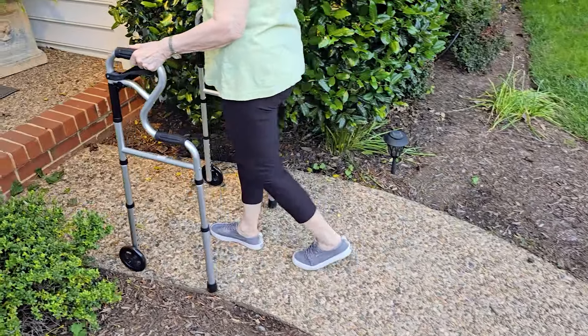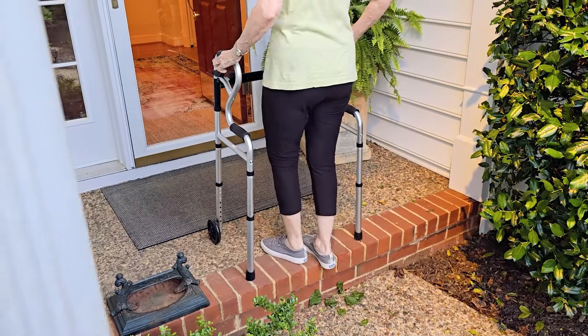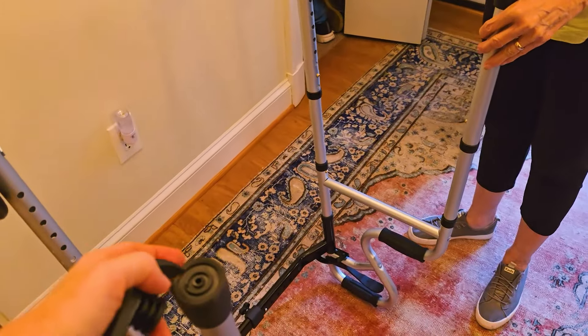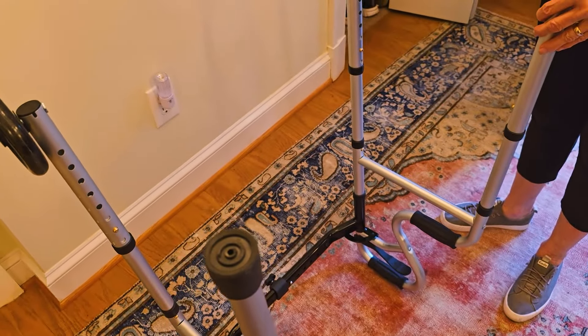The walker supports up to 350 pounds and is adjustable both in the height and the width, which helps you to navigate small spaces. These are little pieces that you can swap out for the back pieces to help to glide if needed. I hope this helps you today as you make your decision.